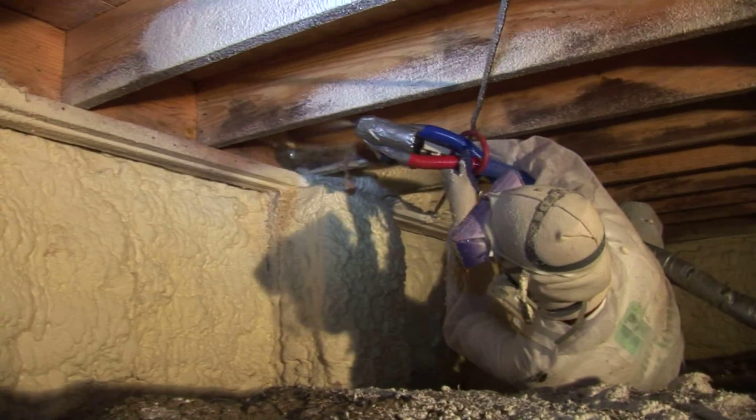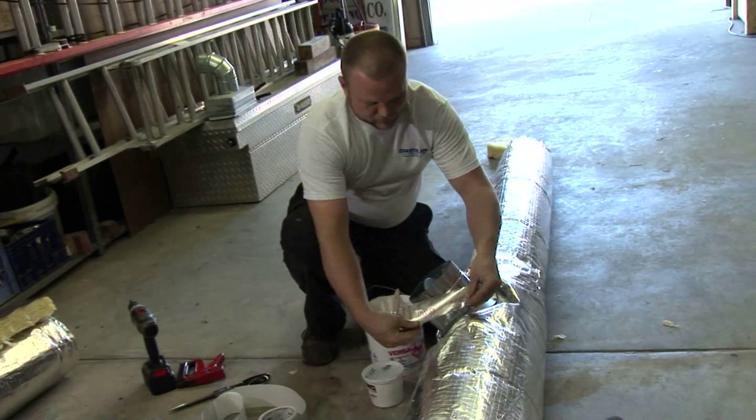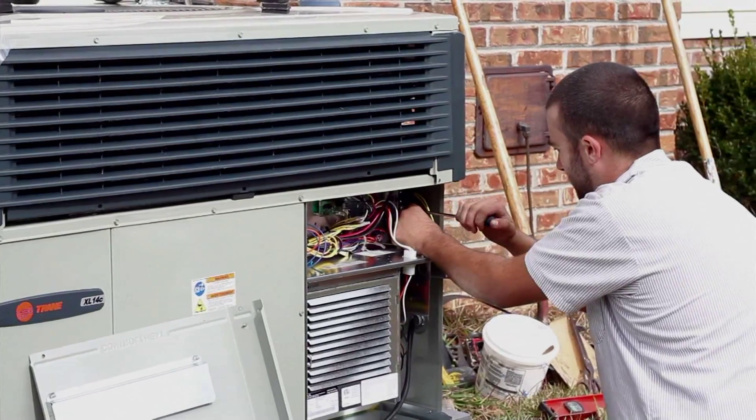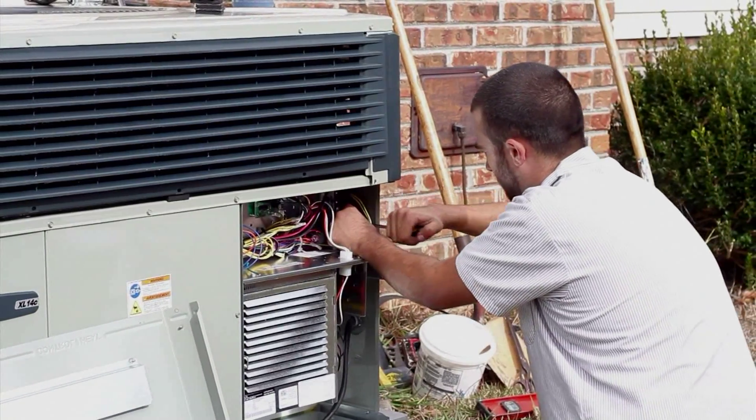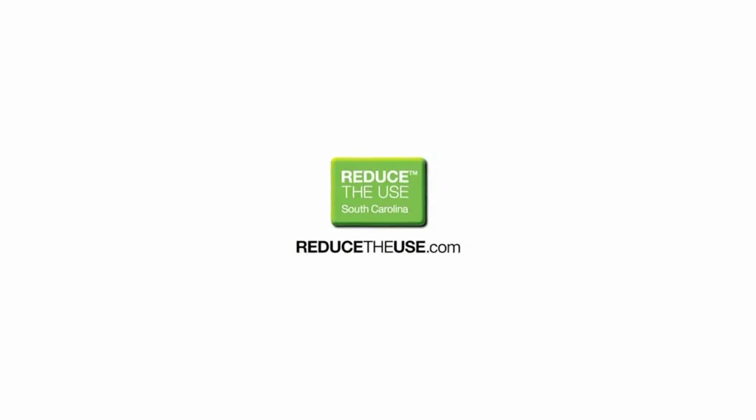By contacting a qualified Santee Cooper trade ally, you have this important feature of your home tested and repaired, with the benefits for health, energy savings, and comfort to last for years to come. For more information about Santee Cooper's programs, please visit our website at reducetheuse.com.